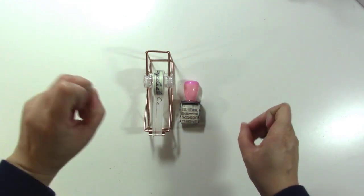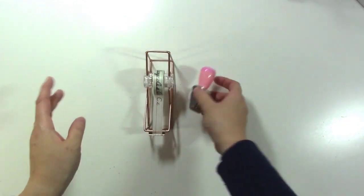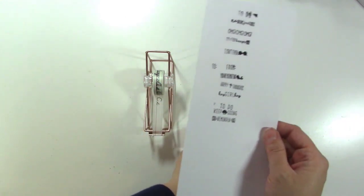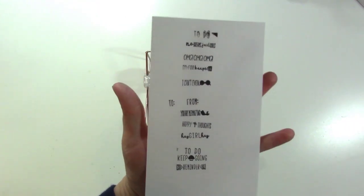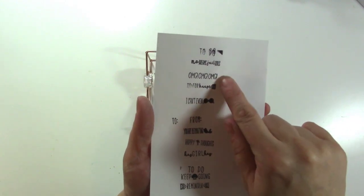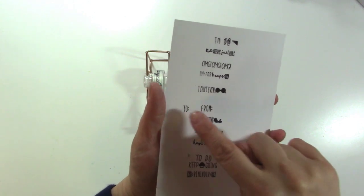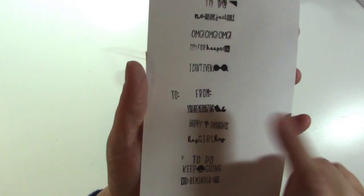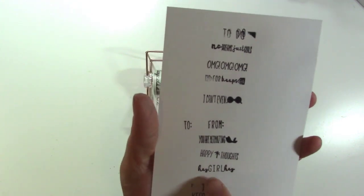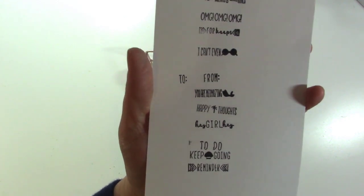The first is from the Dollar Spot at Target and these actually both were $3. One of them is this roller stamp. I stamped them all out really quick so you could see what it has. It says: no dreams just goals, OMG OMG for keeps, I can't even with some sunglasses, a to and from, you're mermazing with a mermaid tail, happy thoughts, hey girl hey, to do, keep going, and reminder. So I thought that was cute.